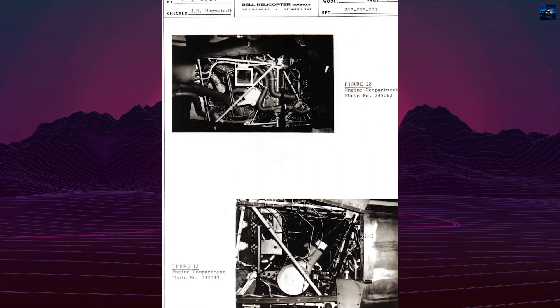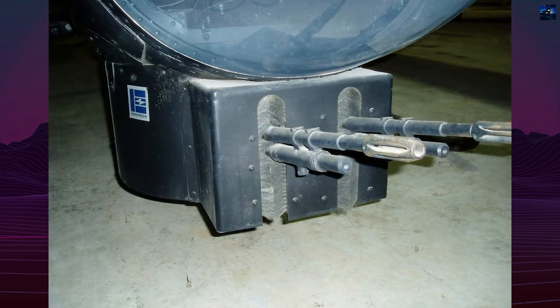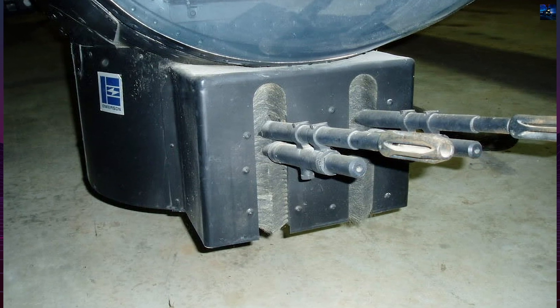These features included a streamlined, narrowed fuselage; tandem seating for a pilot and gunner; dual flight controls; stub wings for carrying external fuel tanks or armament; and a chin-mounted turret armed with twin 7.62mm M60 machine guns.